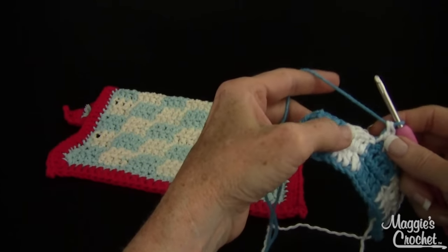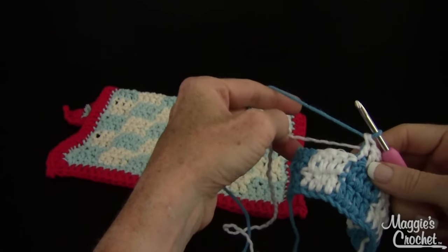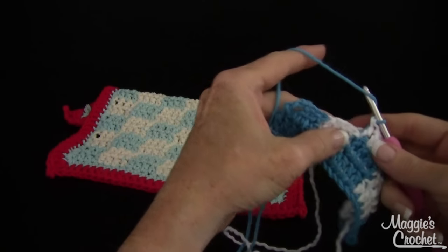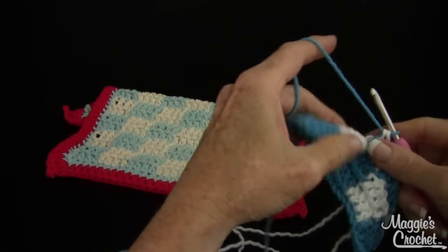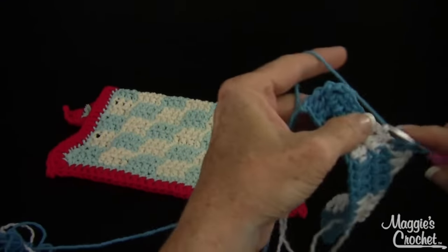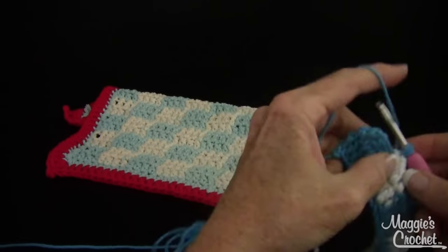Now I'm on my last double crochet of this block — I'm going to work it until I have two loops on my hook, pull this a little bit, drop white, change to blue. Now I'm going to show you, if you chose to not work over this and to carry it across the back, how to do that. So I would just ignore that this is back here and not work over it — I would just let it hang back there, and I would work my next block.